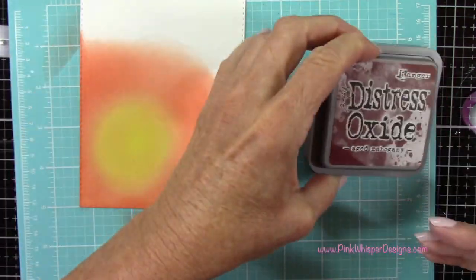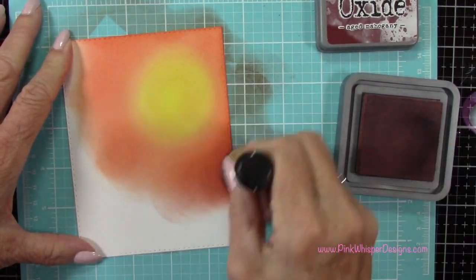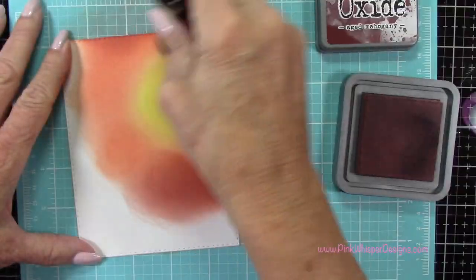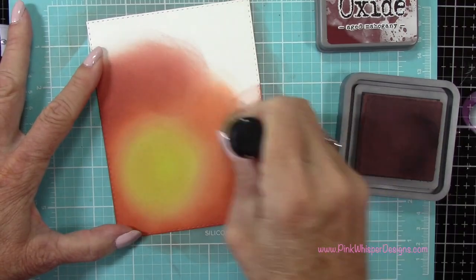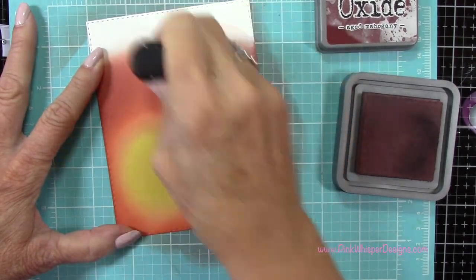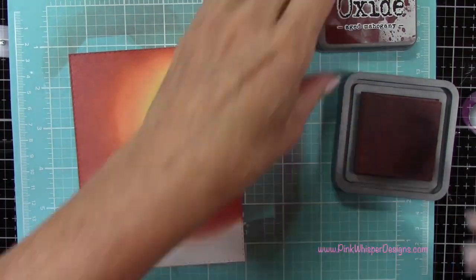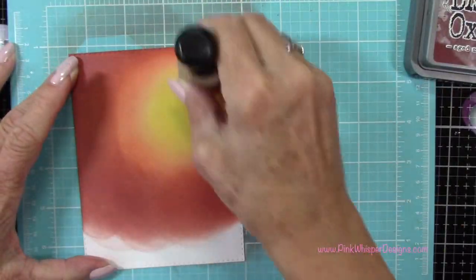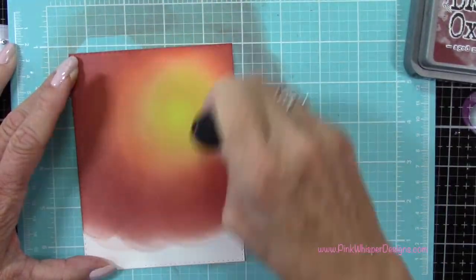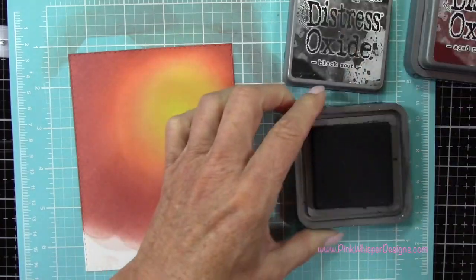The next color we're using is Aged Mahogany, and this is a beautiful color. This is going to really give us kind of that spookier night sky. So I'm going to bring that up into the Ripe Persimmon a little bit here — not doing a lot of blending, just kind of applying a nice coating of this color down. I think these colors blend together so beautifully. I do find the more blending you do with these, the better look that you're going to get. So just take a little time to do your blending.